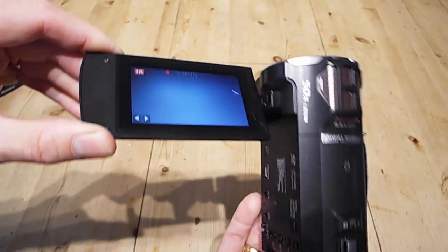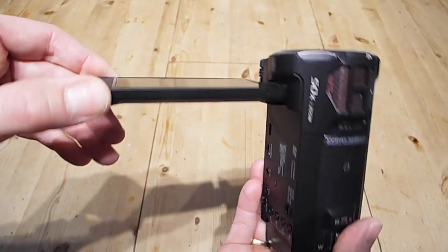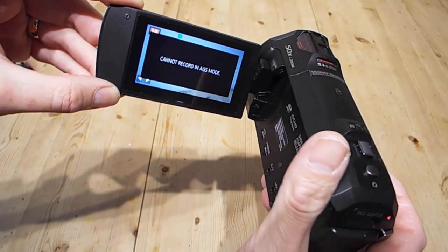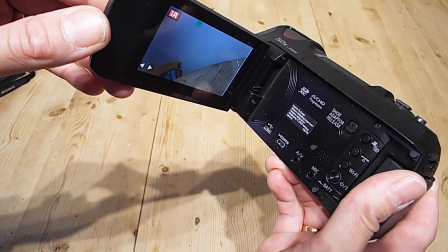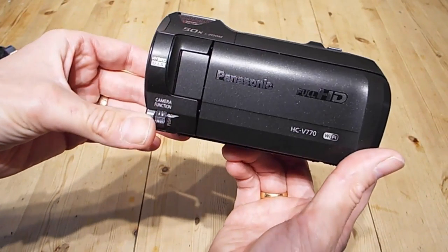The camera features a very sharp 3-inch touchscreen which helps you navigate through all of the menus and options, and there are quite a few on this camera. It also rotates around 180 degrees for self-portraits and vlogs, things like that.